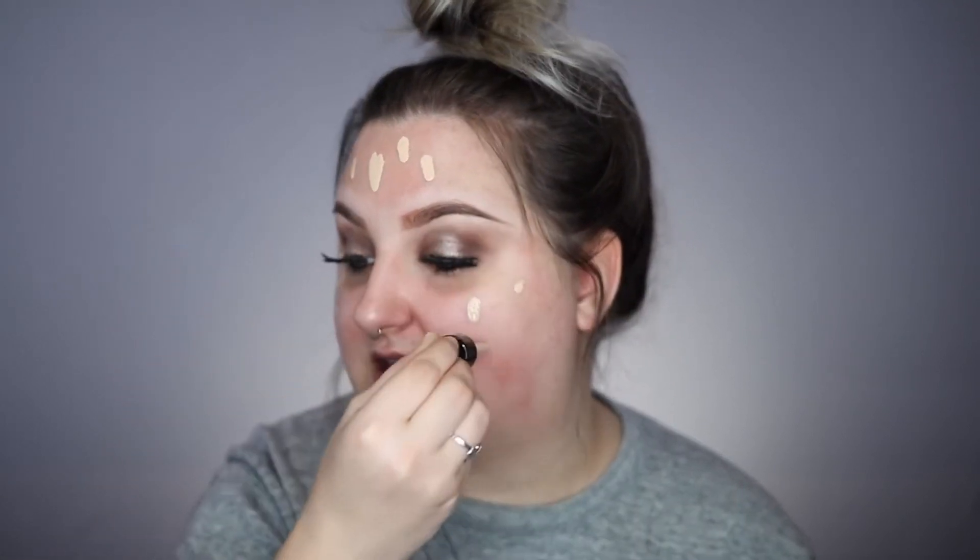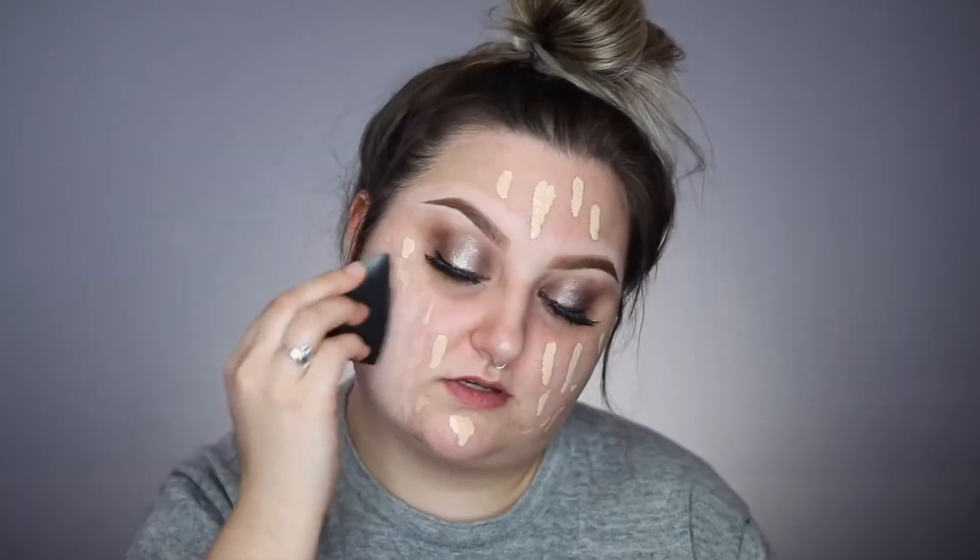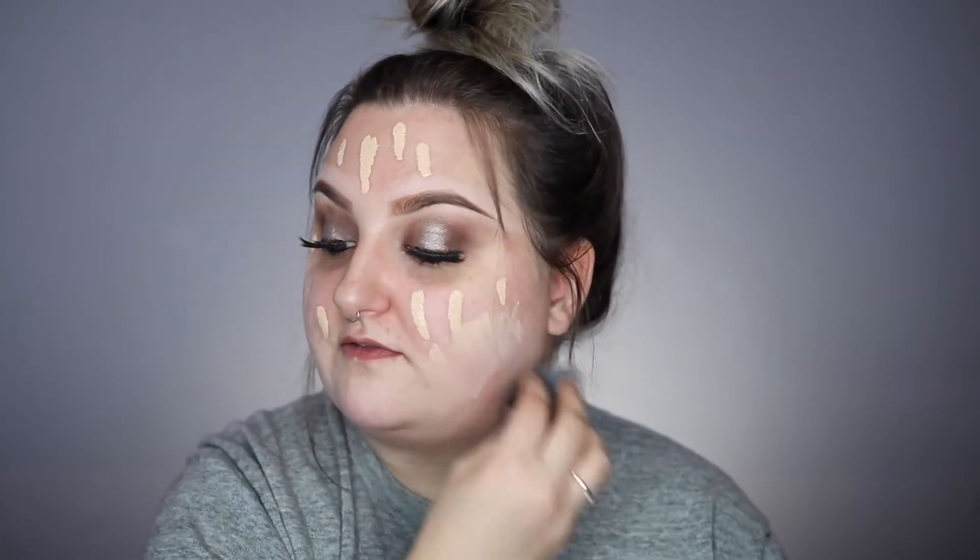The brush I'm using right now is the Sigma flat definer, the E15 I think. I want to use the NYX Total Control drops today — I find the claims on this foundation to be a bit of a lie. I love NYX so much but how they say four drops is full coverage per quadrant — maybe this color is just too light for me. I'm gonna have to really bronze up my face.